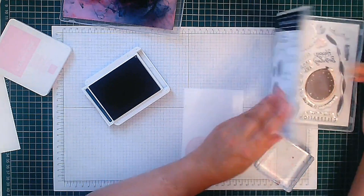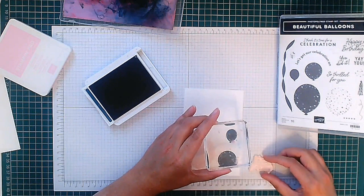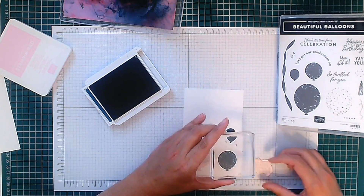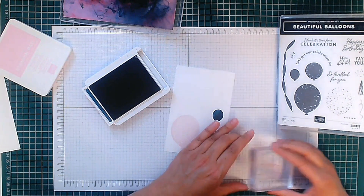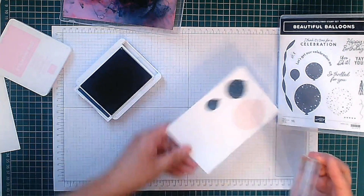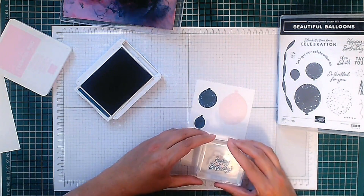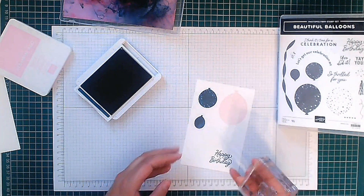I'm going to get out a sentiment now. The sentiment says 'Happy Birthday,' so I'm going to use my grid paper just to help me line it up. I'm going to stamp this also in Pretty Peacock ink, just somewhere down here. Perfect.